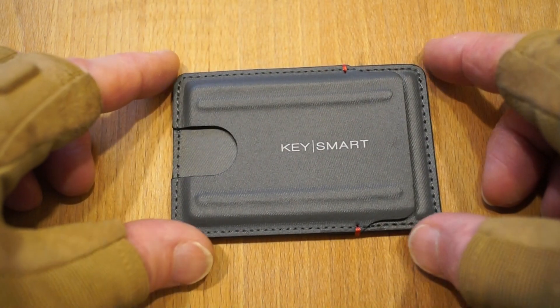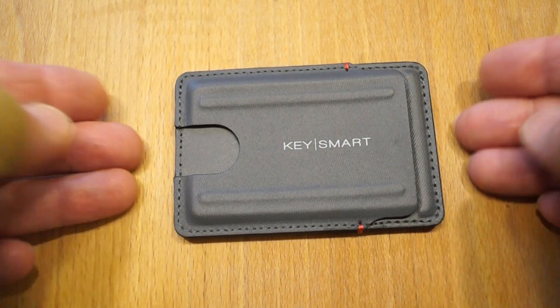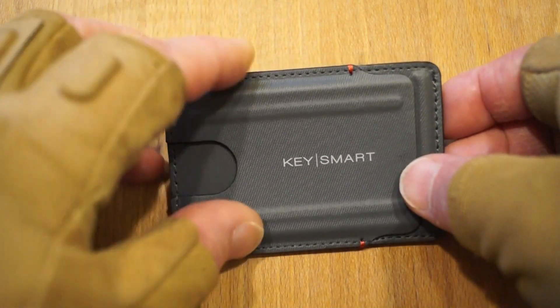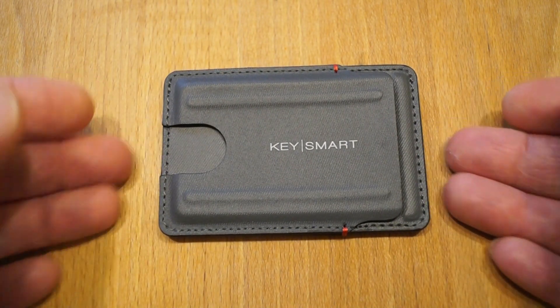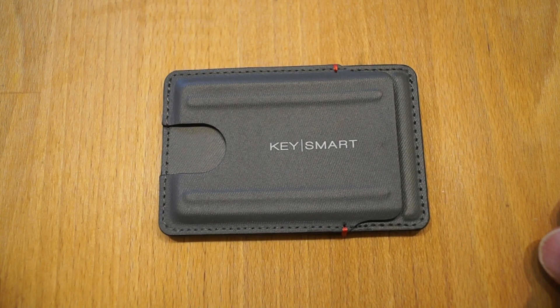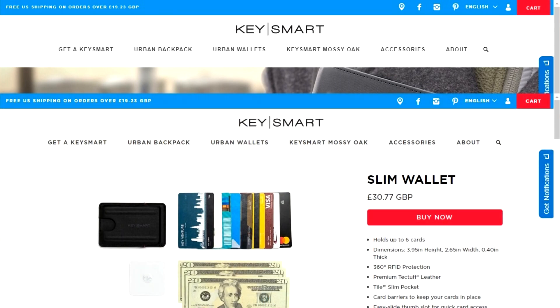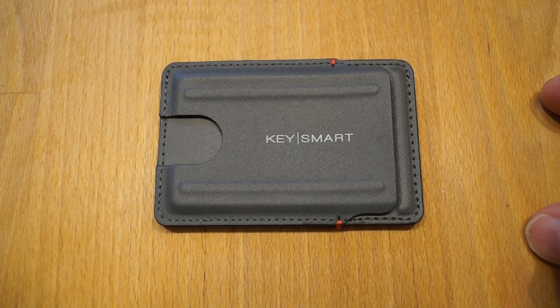So there we have it. If you're after a very small compact wallet for the summer time, or any other time, if you don't want anything that's too obtrusive — just to carry a few cards and a little bit of cash in the top — this could very well be the wallet for you. I'll put some clickable links down below in the descriptive text. You can click on those and go along to KeySmart and check out all of their wallets including this one, which is the Urban Slim. Quite a nice little EDC wallet if you don't want to carry a great big wallet around with you.